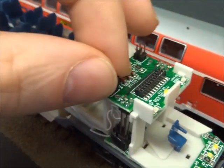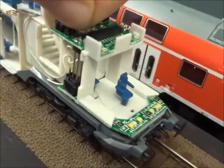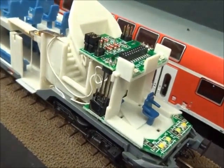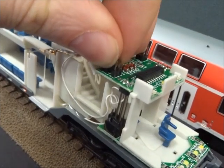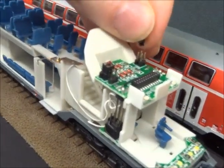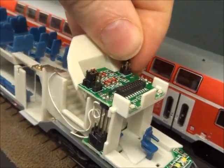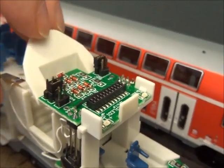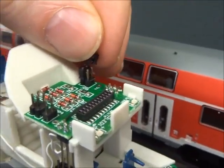The instructions aren't particularly clear, but there are three jumpers on this side when it's in analog mode. Pull the first one off and put it carefully back in the packaging. These two transfer over in the same orientation, linking like that. Pull this one off and transfer it to the other side as well.